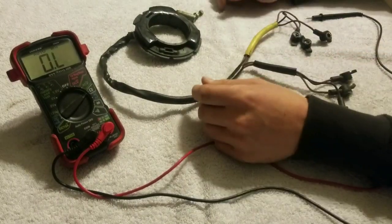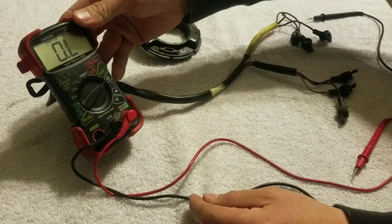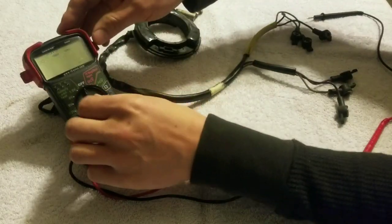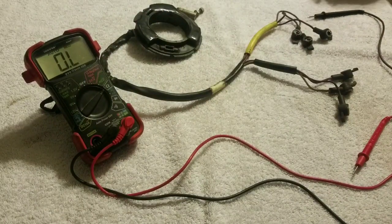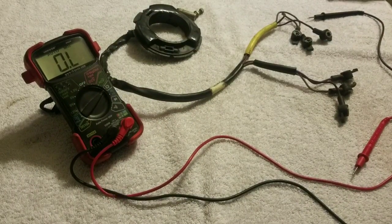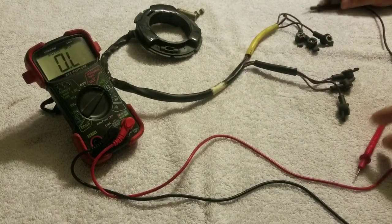For this test, I just have a basic standard meter set to the ohm setting — the horseshoe symbol. What we're looking for is 800 to 1400 ohms of resistance. You always go from the yellow sleeve to the black sleeve.